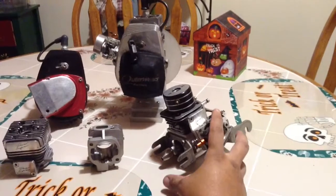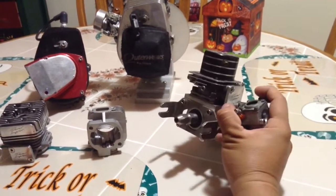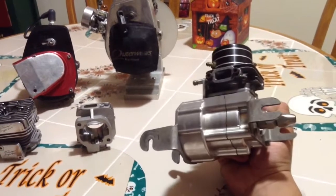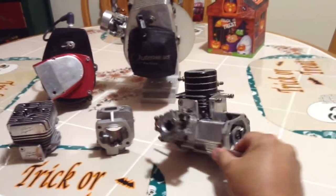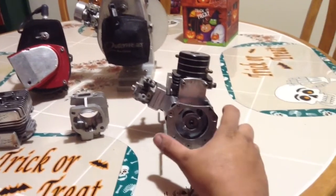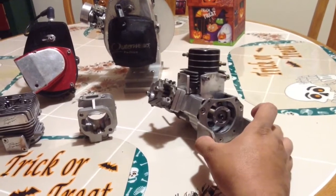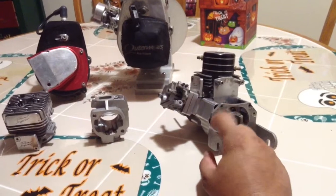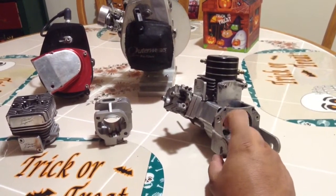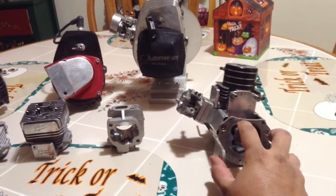This motor right here I built for my Insane Hydro Gen 3. My first RC bolt motor that I built — jumping from gopids to RC bolts was a little challenge, but I figured it out. This motor did 65 on the Insane Hydro G3 hull. I'm very happy with it. Never took it apart.